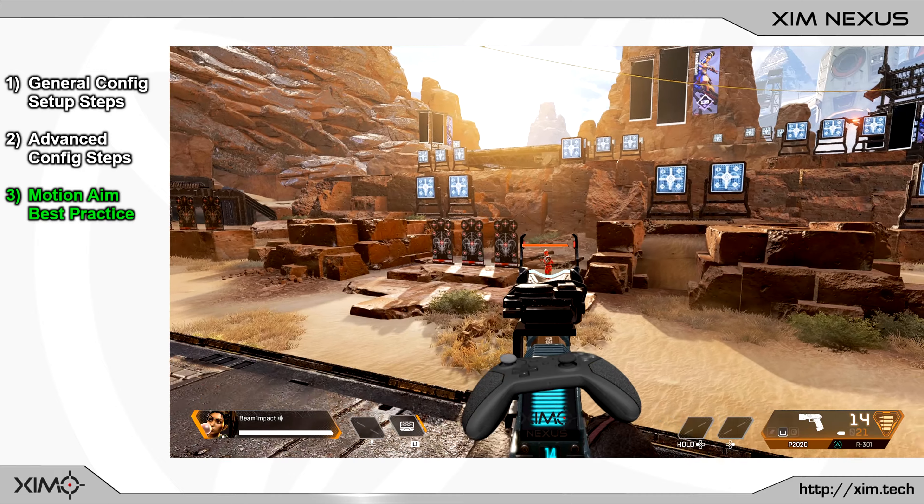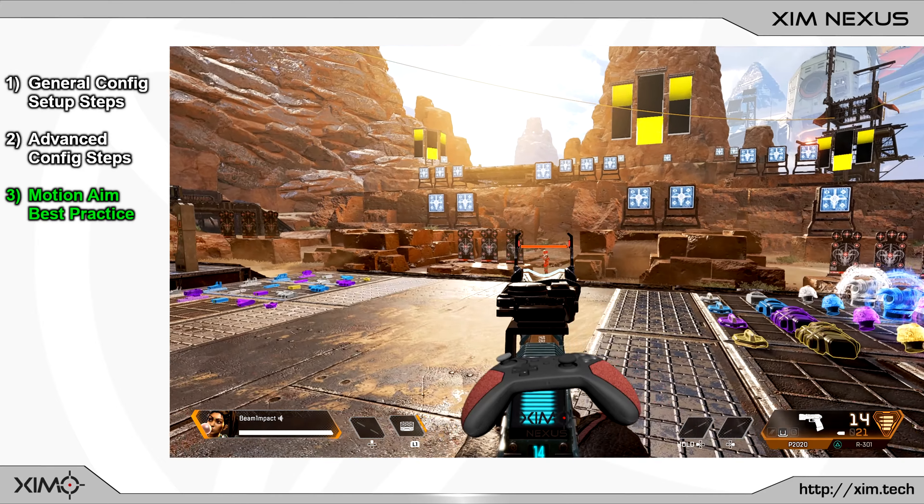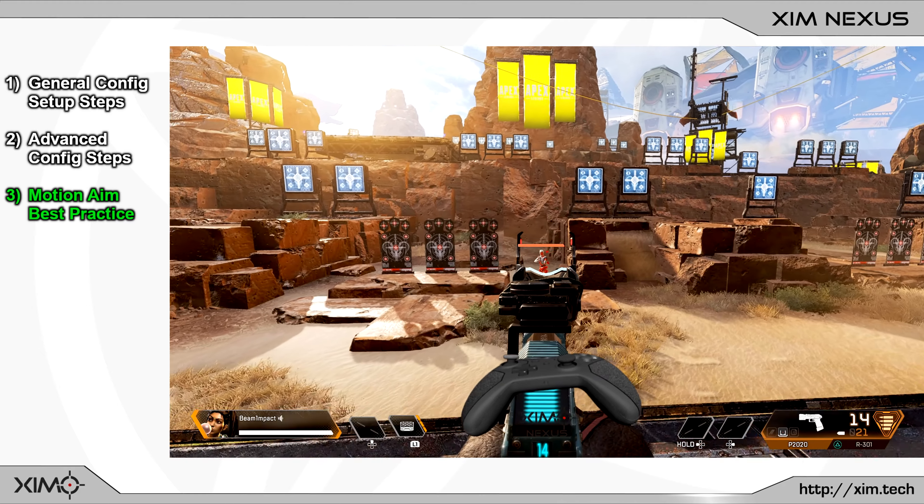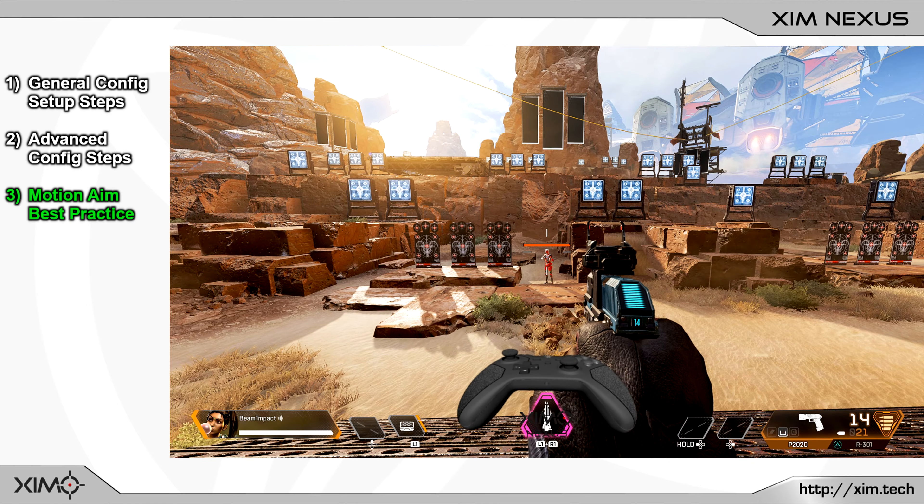If you would like to learn more about XimNexus or how the advanced settings work, you can check out the XimNexus manual linked in the video description. You can also watch any of the other XimNexus tutorials which cover these features in greater detail.